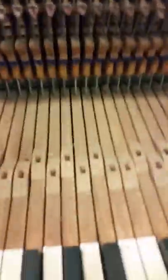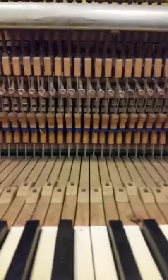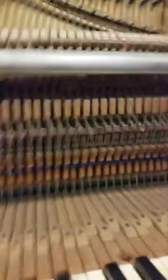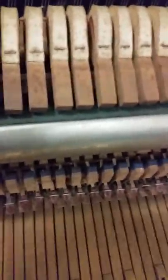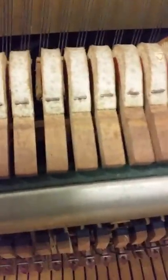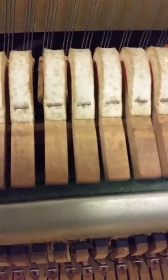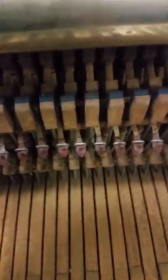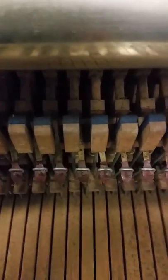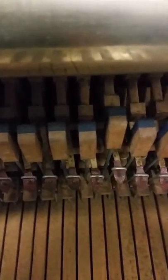Now I want to show you this — playing middle C here. This is what we call an action with lost motion. You see how that check moves when I press the key, but the corresponding hammer doesn't move straight away. There's about five millimetres of lost motion, which means we lose quite a bit of power from the hammer — about 25 millimetres of hammer movement is affected.